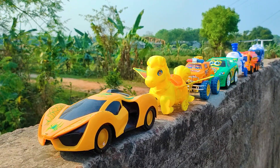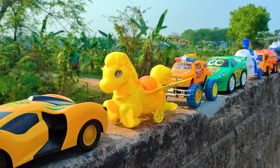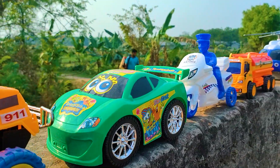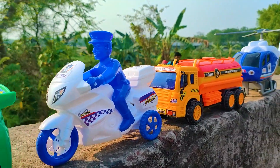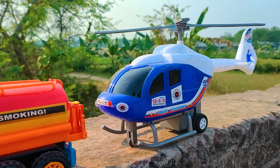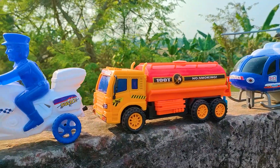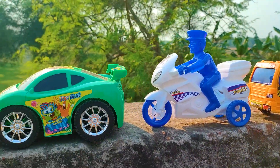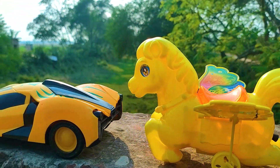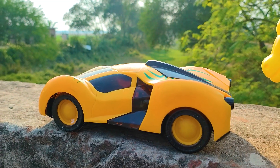Hello everyone, welcome back to my channel with a new hand drive video. Friends, today I have seven colorful toy vehicles here, all with nice and beautiful color combinations. I will hand drive all of these toy vehicles one by one. First one is a cartoony Spider-Man car.